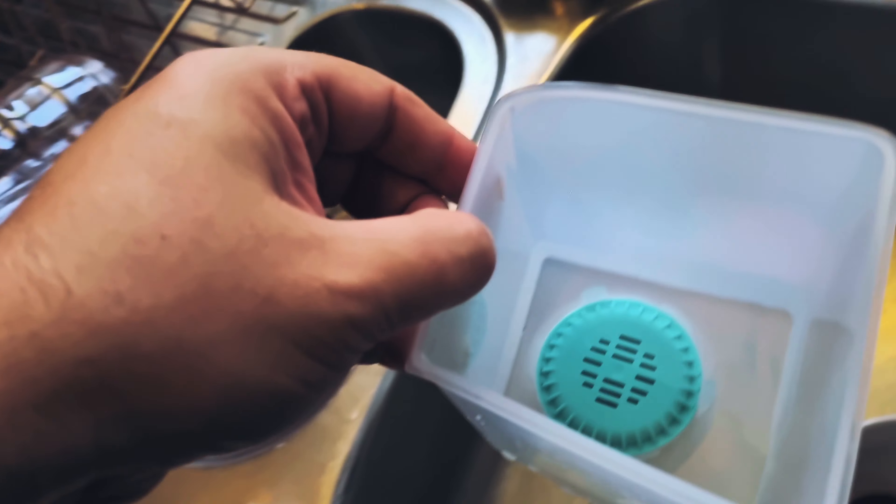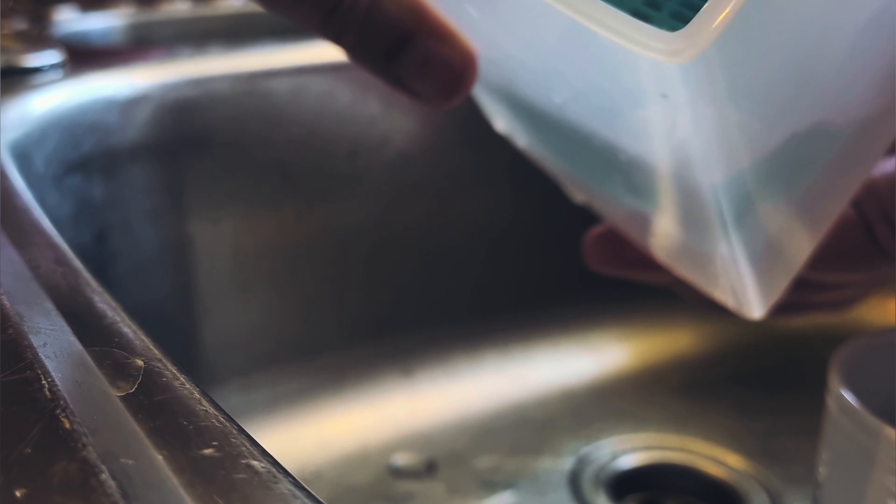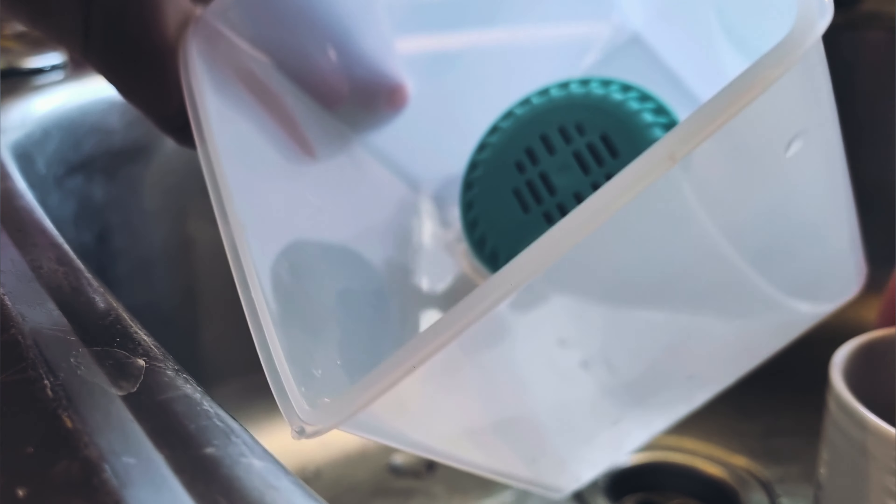Before you start you will need a glass jug or clear plastic jug filled with cold water. You'll also need to boil a litre of water, so fill up your kettle with a litre of water and boil that before you start.